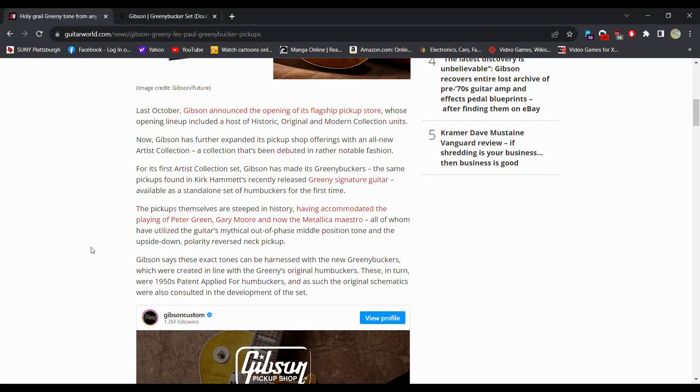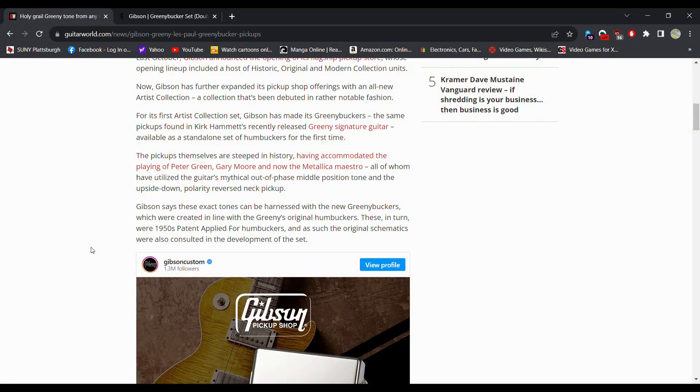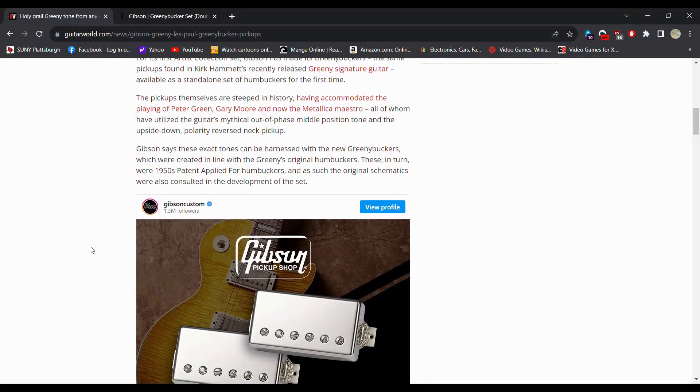For its first Artist Collection set, Gibson has made the Greeny Buckers — the same pickups found on the recently released Kirk Hammett Greeny Signature guitar — available as a standard set of humbuckers for the first time. The pickups themselves are steeped in history, having accommodated the playing of Peter Green, Gary Moore, and Kirk Hammett, all of whom have utilized the guitar's mythical out-of-phase middle position tone and the upside-down polarity reverse neck pickup.